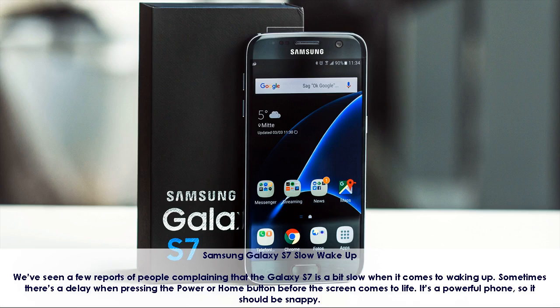Samsung Galaxy S7 Slow Wake Up. We've seen a few reports of people complaining that the Galaxy S7 is a bit slow when it comes to waking up. Sometimes there's a delay when pressing the power or home button before the screen comes to life. It's a powerful phone, so it should be snappy.